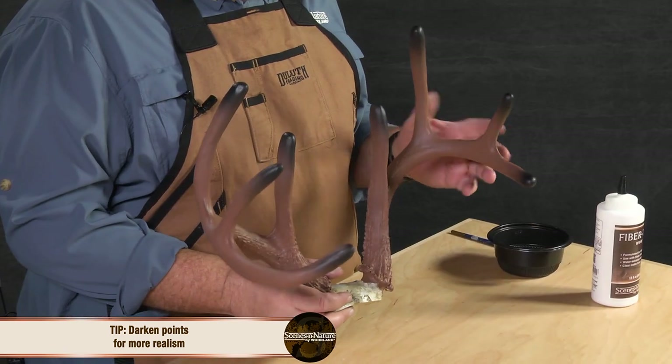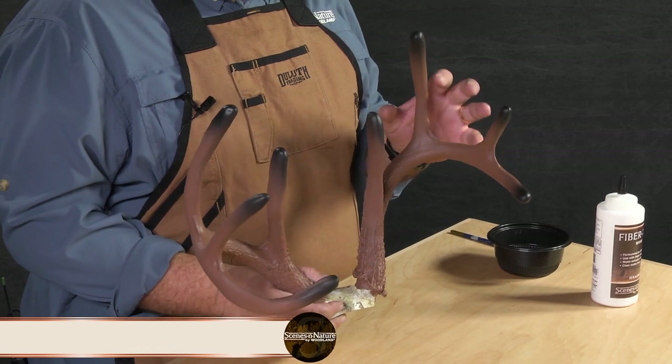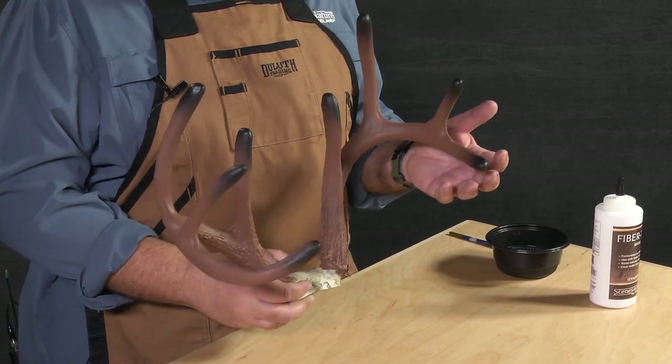Now that the velvet base is dry, Chip, tell us what you did there with those points. Well, obviously I painted the other antler. After that I took my airbrush and I darkened the tips and kind of faded it back onto the main beam and onto the tines. This is a cool effect you can do — it's very easy and it's going to make your antlers look even more natural, because if you look at real deer in velvet, quite often the end of those growing velvet tips is black or dark.